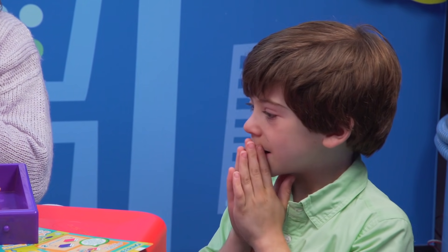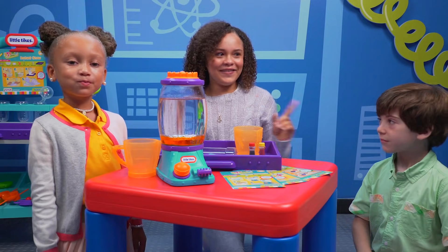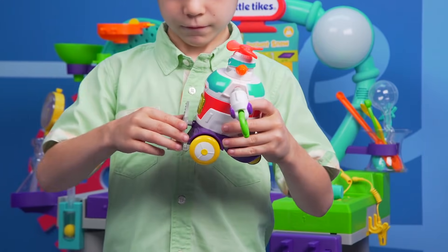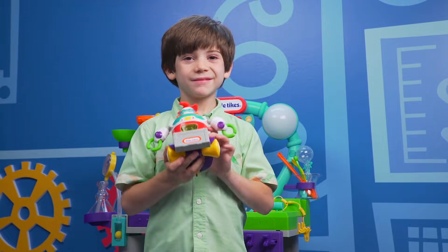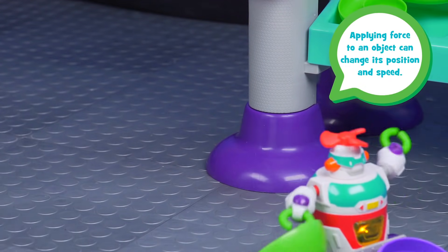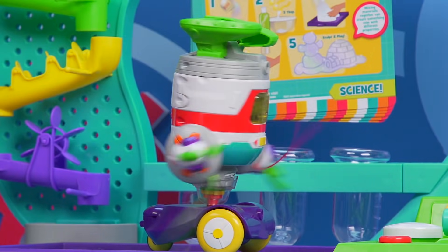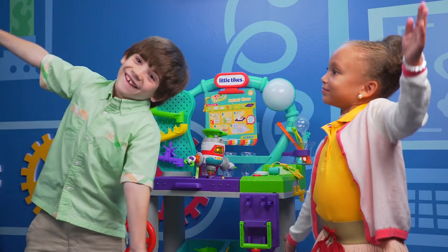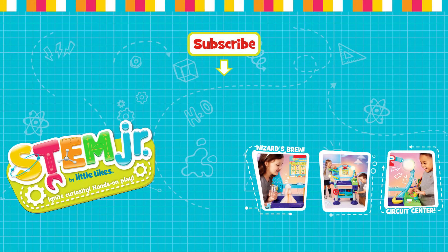Builderbot! Oh no, I guess we have some clean-up to do. I'll leave that to you two. Builderbot Bulldozer. Nice work, Builderbot. See you next time in the Wonder Lab! Bye! Bye!